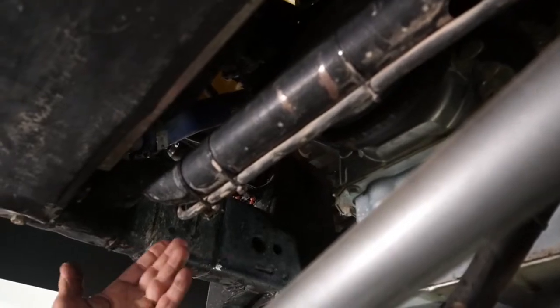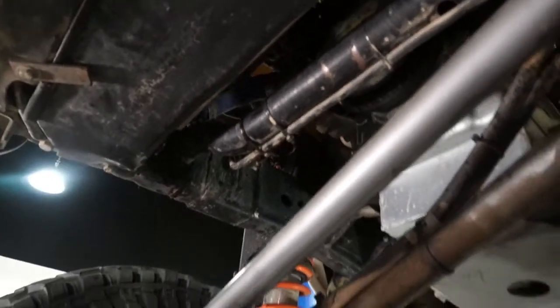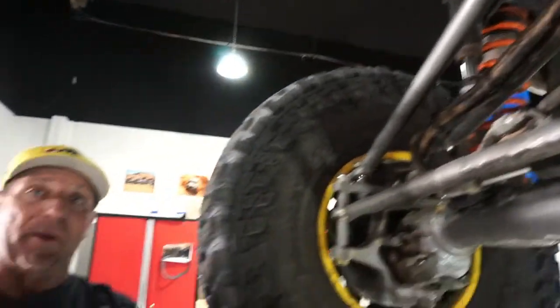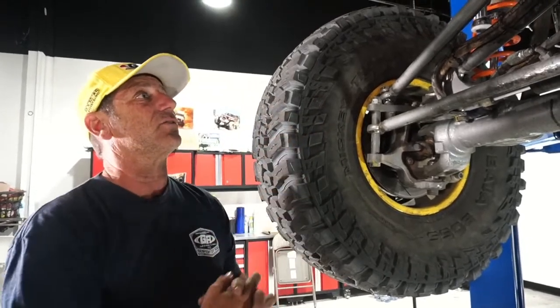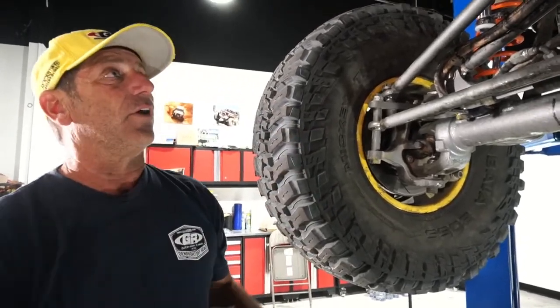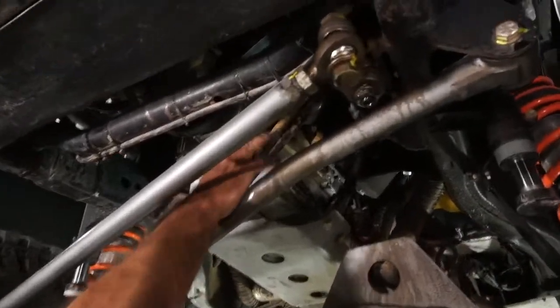A wire getting into the pulley can wipe out one of your fans, so make sure everything is tight and nothing is near the belt or pulleys. Consider also that if the belt flies off, will it take out something in the process? It's also good to check all these lines and make sure they're not too tight — through suspension travel you don't want lines being yanked as you drive.